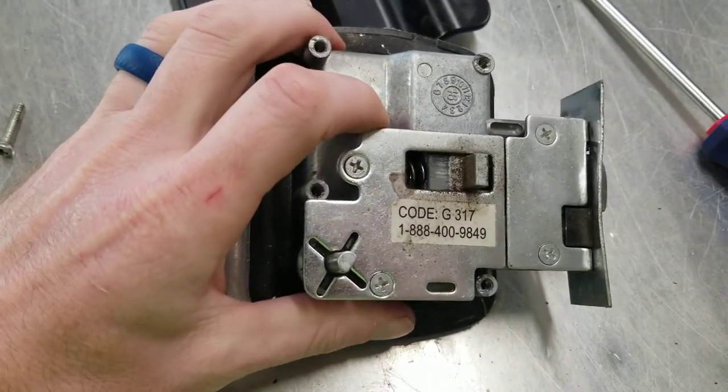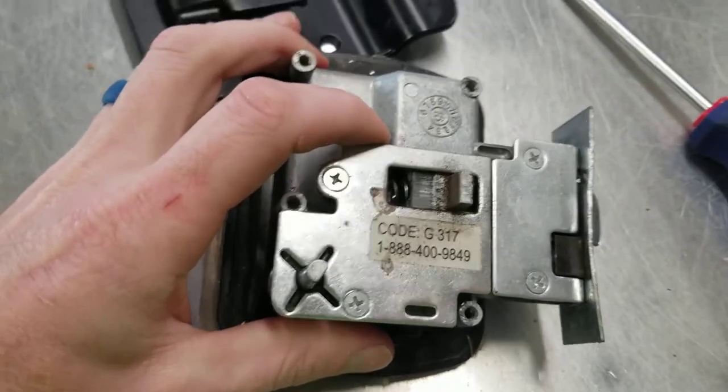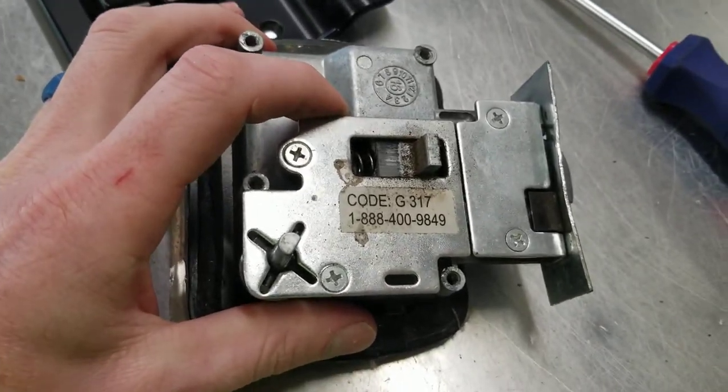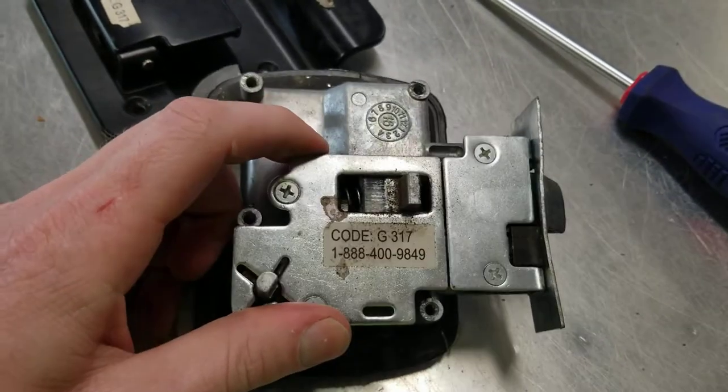The key code usually starts with a G and then three numbers, or HF and three numbers, or FC and three numbers — and a phone number. You just call that phone number and they'll give you instructions on how to order a new key.